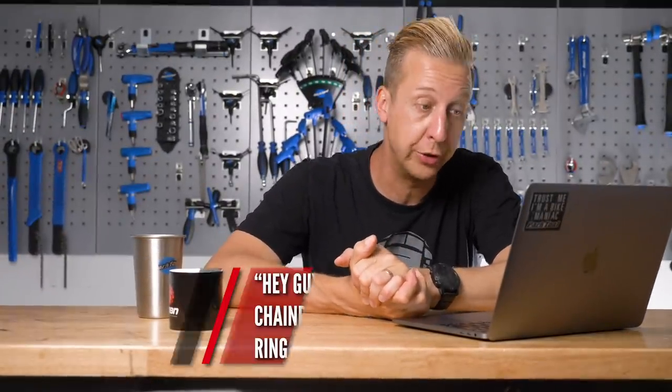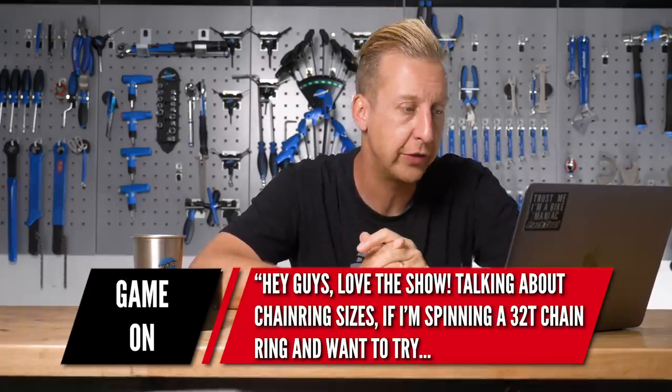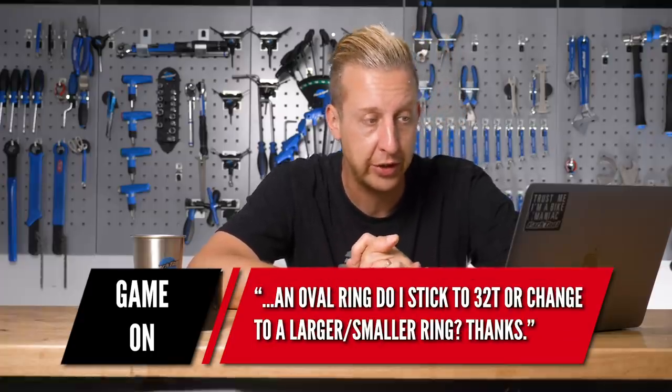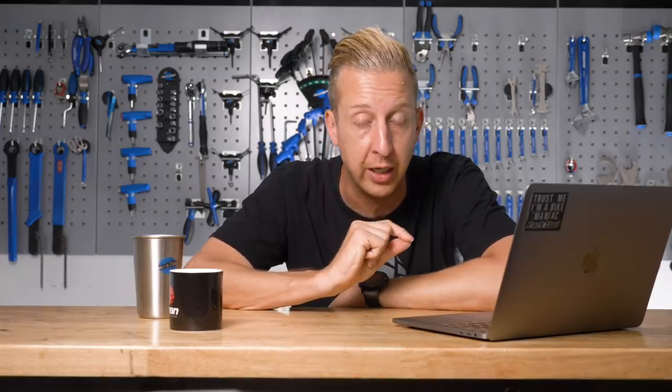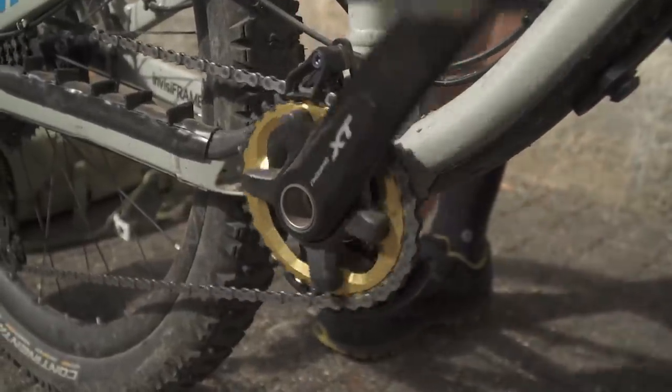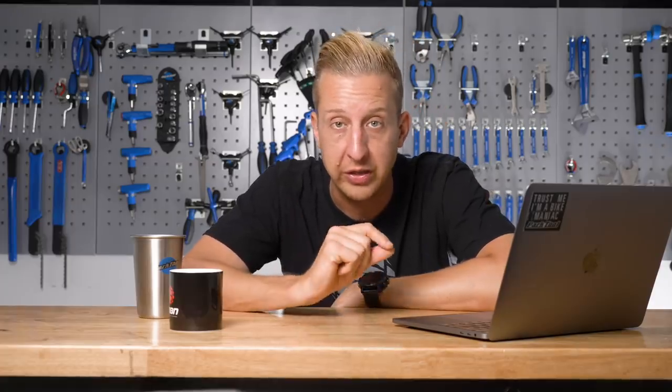The last question this week is from JS: if I'm spinning a 32 tooth chainring and I want to try an oval ring, do I put a 32 or stick to a larger or smaller ring? If a 32 works for you, stick with 32. Something to factor in with oval chainrings: a 32 tooth oval ring will effectively have the same size as a 34 on its larger part, so make sure you've got enough clearance on your bike. I recently fitted a 32 oval to my Nukeproof Mega — I'd like to go for a 34 but I'm not sure I'd get it on there. Just go like for like, but take that clearance into account.